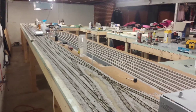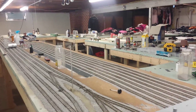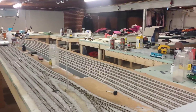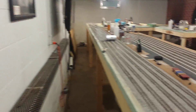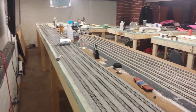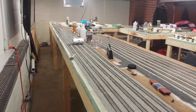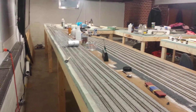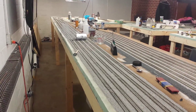Hey guys, BNSF 9370 here, gonna do a layout update. I haven't done one in a long time — lots has been done. I apologize for not getting back to some of your comments; I do read them, I just don't get a chance to reply. I want to show you what I've gotten done within the past two weeks. It's starting to cool down quite a bit here in Indiana, so nothing better to do than come downstairs, build a fire, and work on the layout.